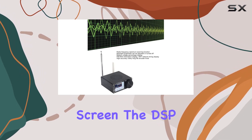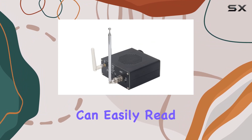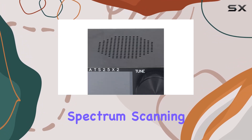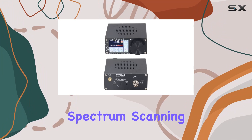Equipped with a 2.4 inch color touch screen, the DSP receiver offers a smooth and enjoyable user experience. You can easily read data, customize settings, and navigate through its features effortlessly.